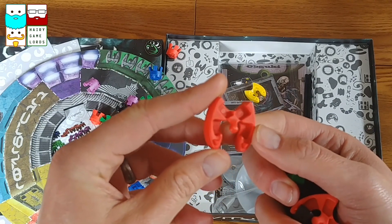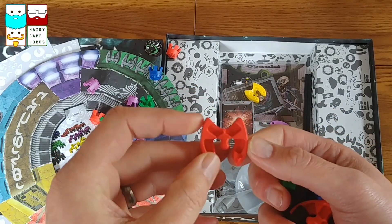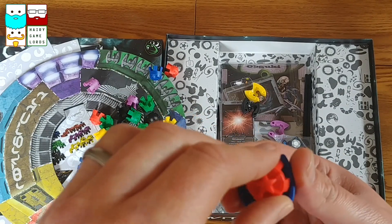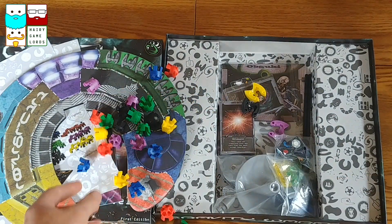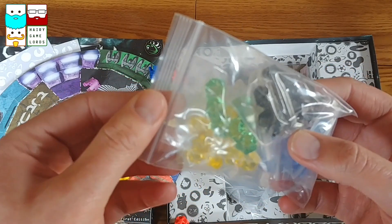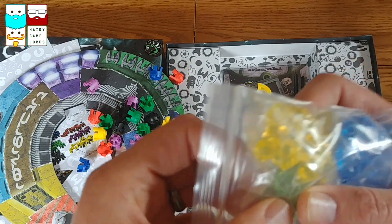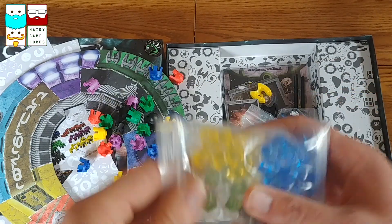Looks a little bit like a Cylon craft. Do these stack again? Oh, they do - look at that, stacks on top! I feel there's a theme going on here. And then we have some crystals - four different colours. Kind of standard plastic-y crystals by the looks of things.